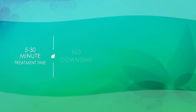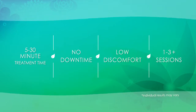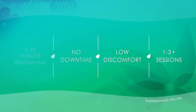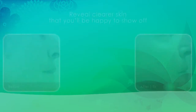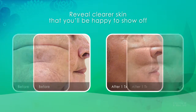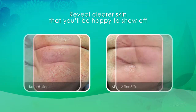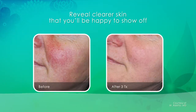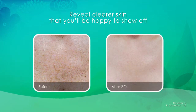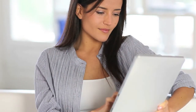Each treatment takes less than 30 minutes with no downtime and low discomfort. Reveal clearer skin that you'll be happy to show off. Find out if laser skin revitalization is right for you.